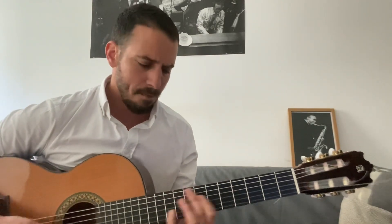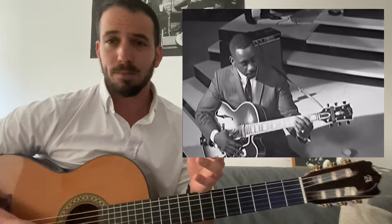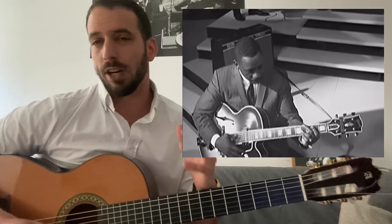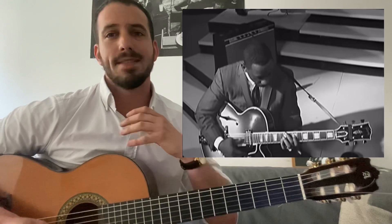Hoy vamos a hablar de esta técnica: tocar por octavas. Es algo muy característico de un guitarrista que es de mis favoritos, que se llama Wes Montgomery. Si no lo conocéis os lo recomiendo porque es uno de esos guitarristas que tiene que estar en el radar. A mí me encanta.